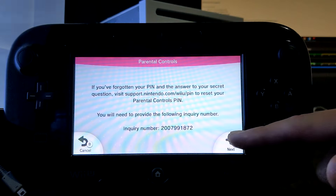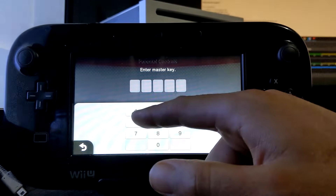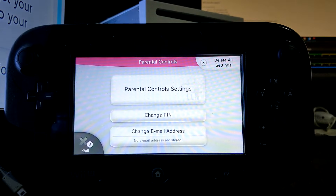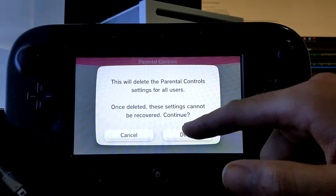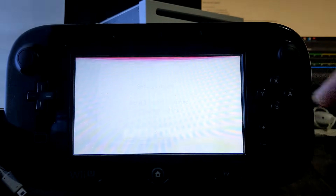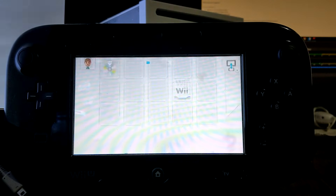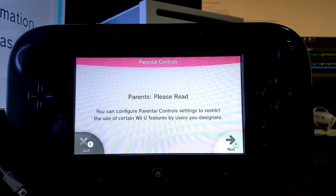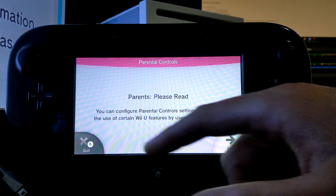So we're back on the Wii U. Just click next and now we're going to use the master key. Mine is 40239. Press OK, and then we're just going to click 'delete all settings,' and this will just get rid of them all. If we go back in, we can see that now we can set up our own, because there are none.